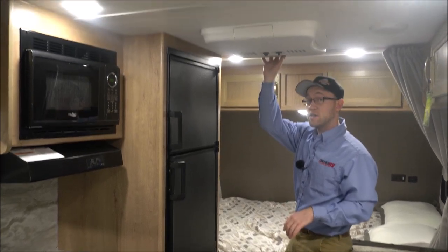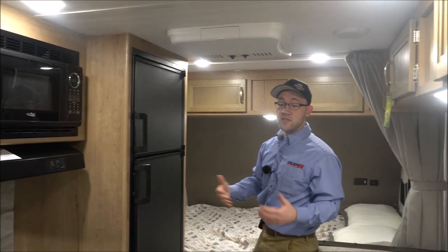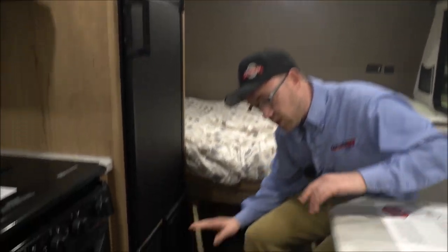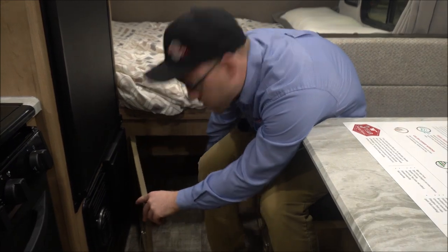You'll have a full-size air conditioner at 13,500 BTU and a 20,000 BTU furnace. Storage under both sides of the dinette, and nice storage under here as well.